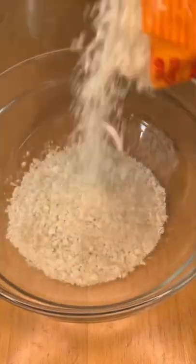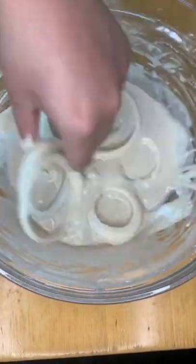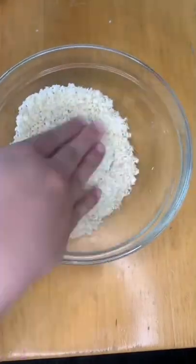In another bowl, prepare some panko breadcrumbs. Coat the onion rings with the wet batter and then coat it really well with the panko breadcrumbs. You want to press on it slightly so that it sticks.